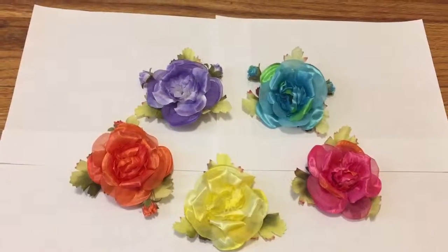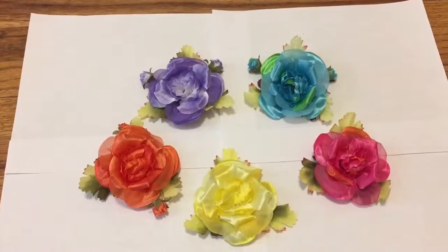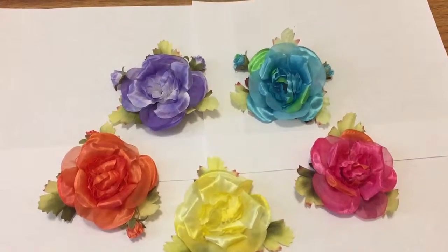Hi Rob, it's Mara with Liliana for Girls. I'm sending you a little video of the flowers I'm planning to use for your Alice in Wonderland lawns. I've got orange, yellow, hot pink, turquoise and purple.